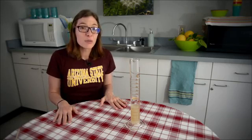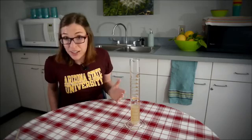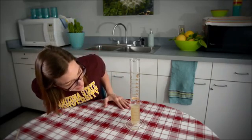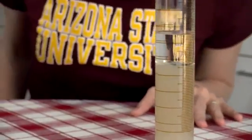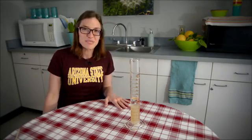Thank you for watching. We do have the description for how to do this at home or in the classroom — we have handouts that you can use. So if you are interested in taking DNA out of the cells from the food you eat, you can play along at home. Thank you.